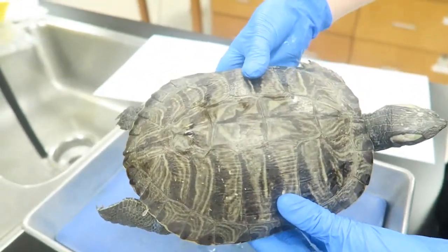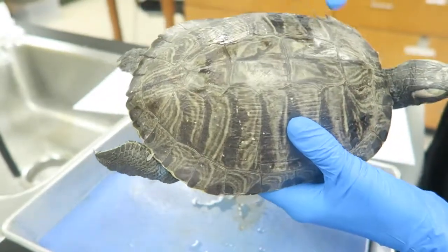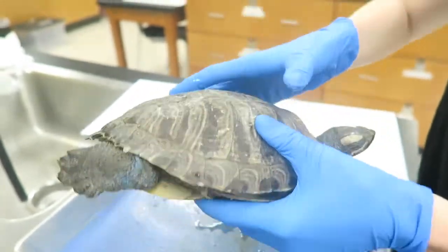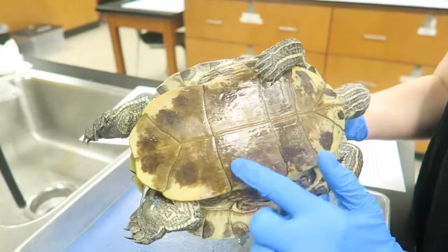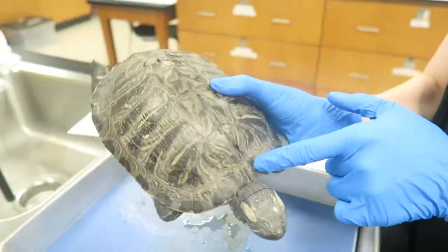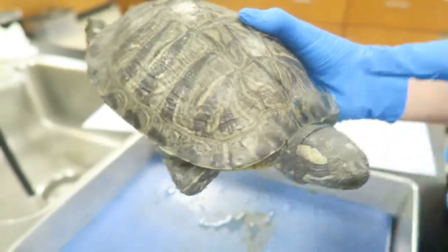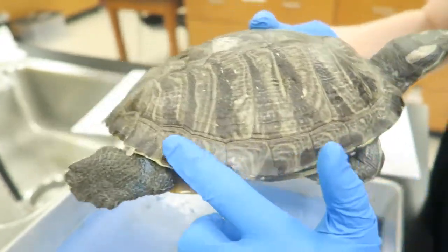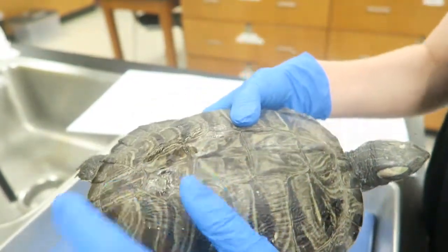Turtles have counter shading, which means that the dorsal side is different from the ventral side. In this turtle, the dorsal side is a lot darker, which helps it blend in in its terrestrial environment, and the ventral side is a lot lighter, which helps it blend in when it's in the water. The most anterior scute is called the nuchal scute, and then there are the marginal scutes which line the carapace, the costal scutes, and the vertebral scutes.